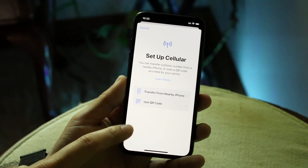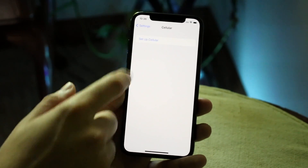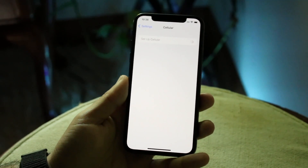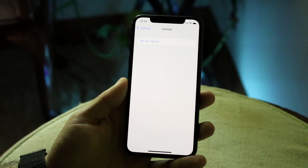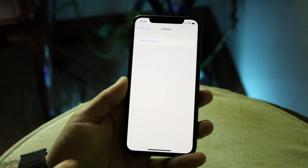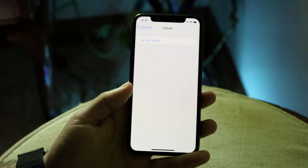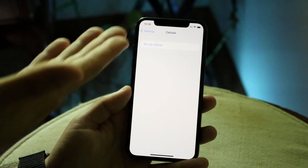The first thing I'd recommend is checking your iPhone cellular options. Go to Settings, scroll down to Cellular, and once you set it up you should be able to see all your information there. If you don't see any information — like I don't see anything here — that means your eSIM wasn't transferred properly, which is actually a very easy fix.